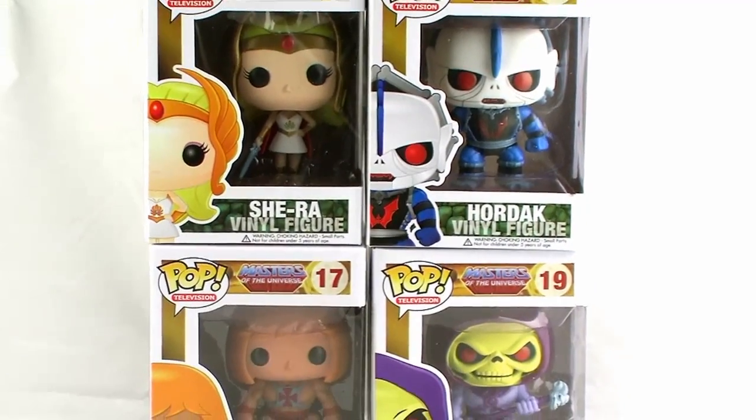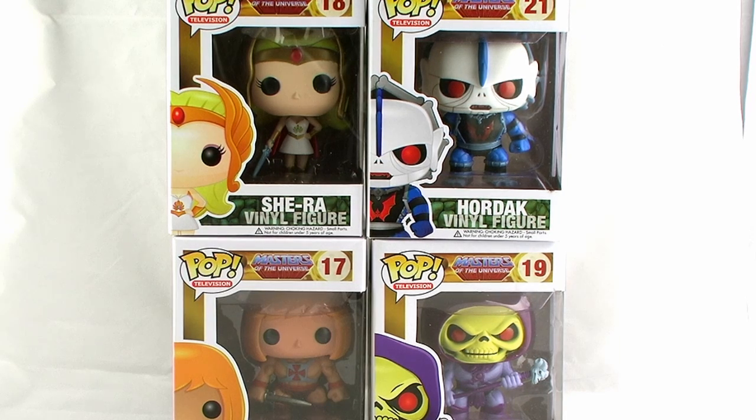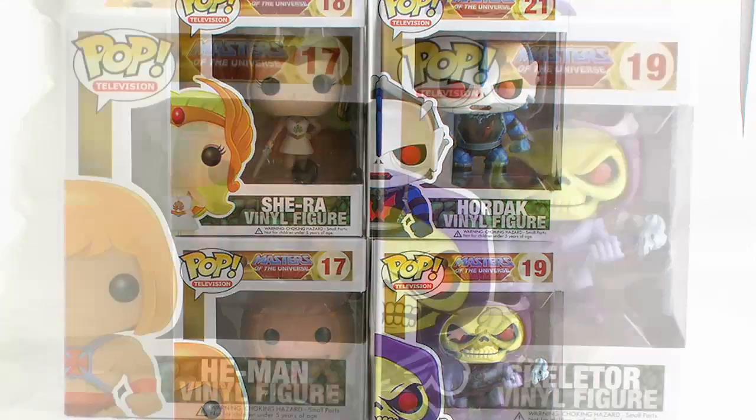It's one of my favorite lines to collect right now. I love Funko's Pop Vinyl line, so of course you know how excited I was when I found out that He-Man and the Masters of the Universe were going to get the Pop Vinyl treatment. So we're going to take a look at the first releases from the new Masters of the Universe Pop Vinyl line-up!